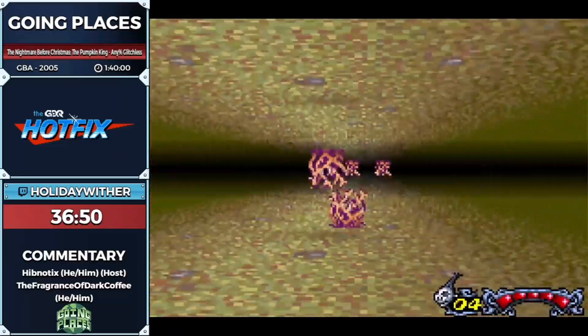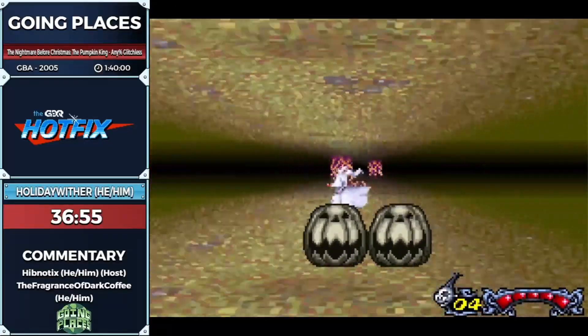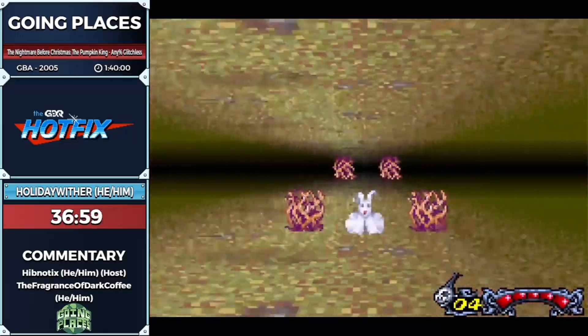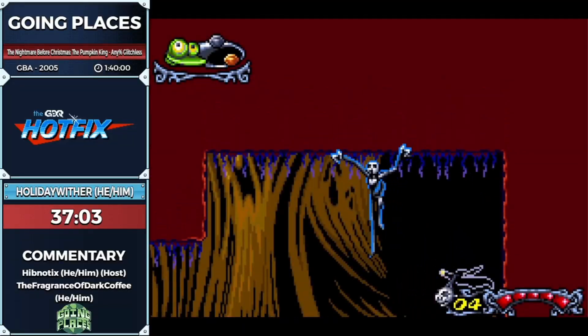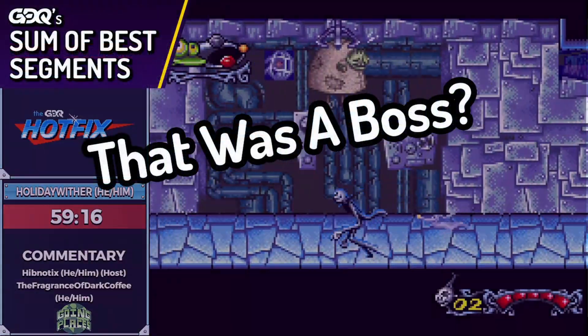The way of hiding from enemies is RNG movement and the length of time they are scanning you is also RNG, which means it's impossible to actively route this area — you just have to pay attention the whole time. You can try the risky strats to more quickly skip one or two cycles of hiding under mushrooms, but because it's literally impossible to predict the actual timing of the gnats, you just have to play it safe.